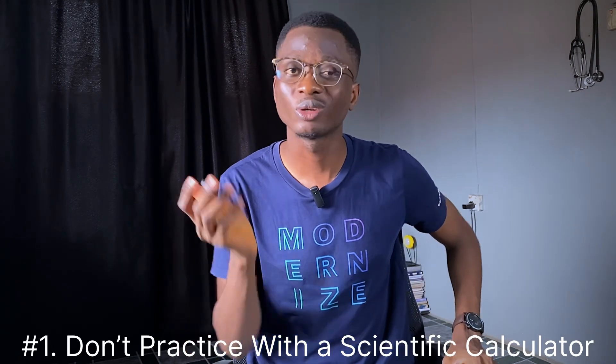The first tip is to not practice with a scientific calculator, because of course you're not going to get one in the exam. So in the process of practicing and preparing for the exam, please use the basic kind of calculator. In the process, you'll be forced to learn how to find your ways around it. If you've been practicing without a scientific calculator all this while, during all this process you'd have figured out by yourself different ways to manipulate different numbers and mathematical operations.